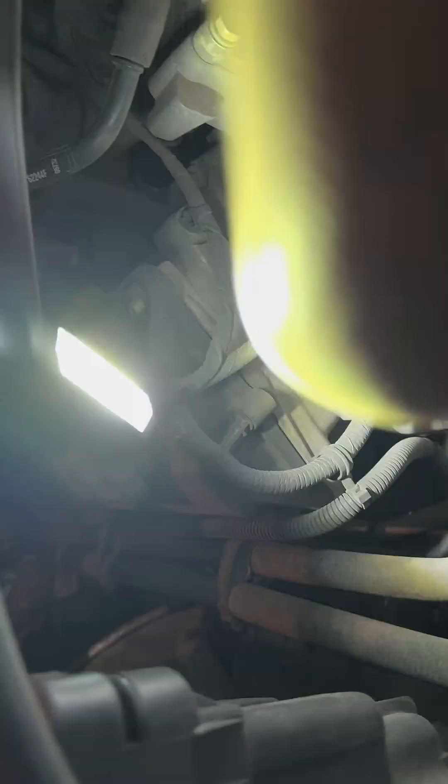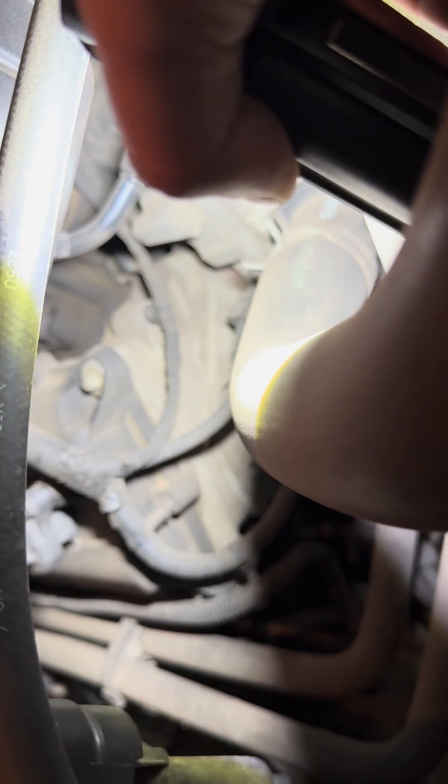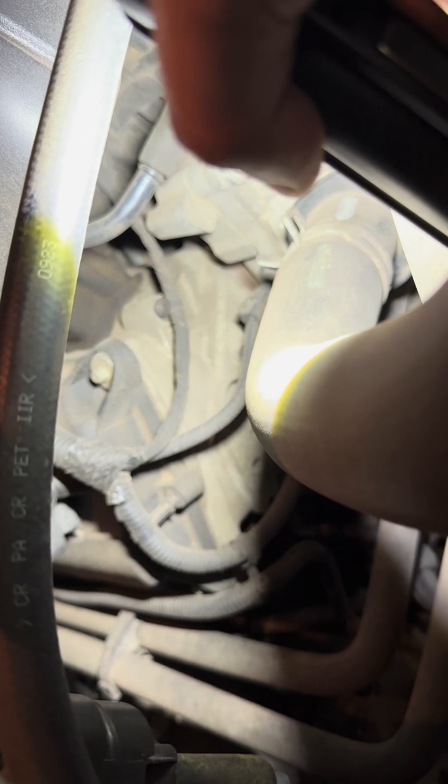So if you ever see coolant leaking around that area, stay away from that vehicle. Save yourself a headache. Another thing to note is that if you start your vehicle and you see a cloud of white smoke come out of the tailpipe, that's also an indication that the head gasket is bad. It's coolant mixing into the exhaust system and getting burned out through the tailpipe. So yeah, stay away from that.